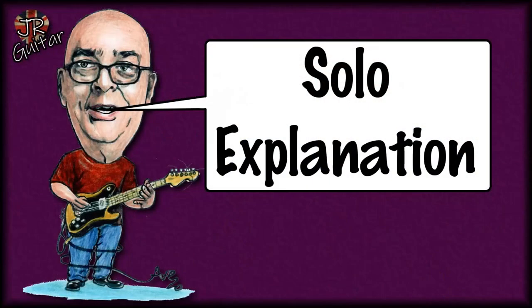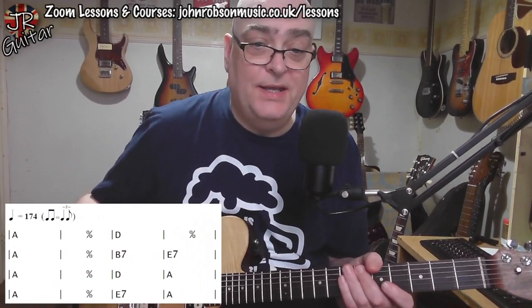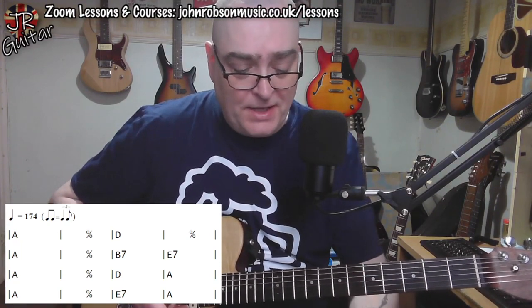Solo explanation: as always we'll begin by looking at the chord sequence the solo is played over. You can see basically an A, D, and E7 with a B7 chord thrown in as a secondary dominant, which is basically a way of getting from the A7 to the B7. It sounds like this.